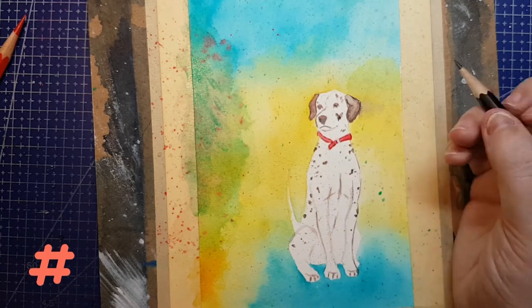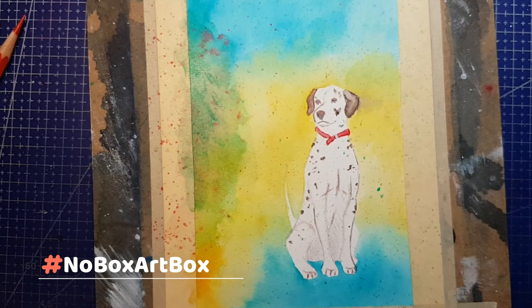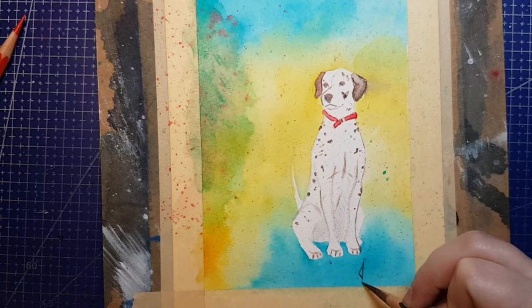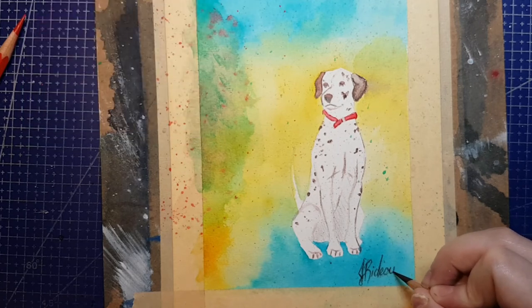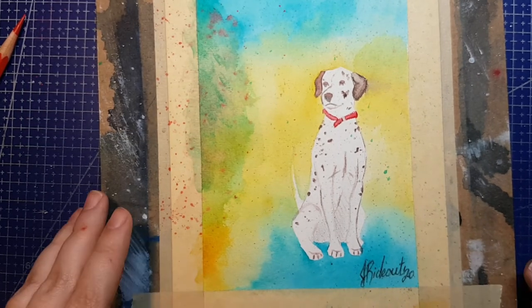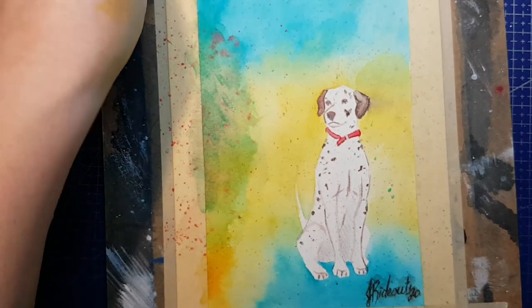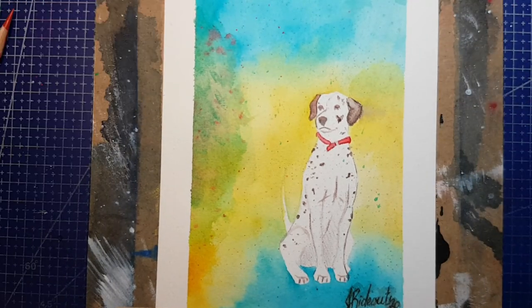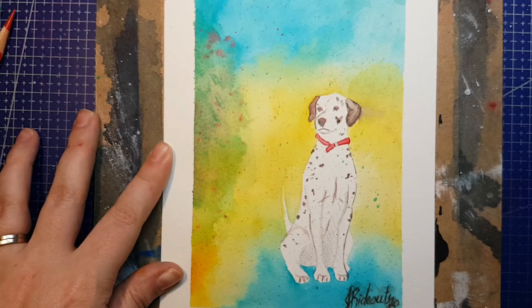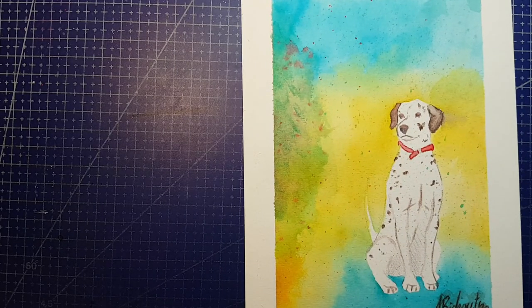Don't forget to use the hashtag NoBoxArtBox all one word if you're trying this challenge out for yourself — you don't have to do this exact box. I'd love to see what you do with this challenge. If you're into books and writing videos, I've recently launched a second channel called The Westvale Archives, uploading book and writing content every Saturday and some Mondays. I'd love it if you'd check that out. I've also got some suggestions on the left side of the screen — why not watch that Delphi portrait I did earlier this week, or check out my other NoBoxArtBox videos. I upload art content twice a week, every Tuesday and Thursday. Bye guys!